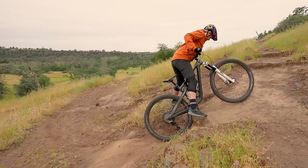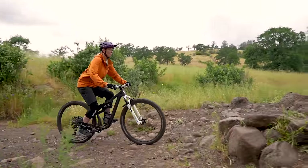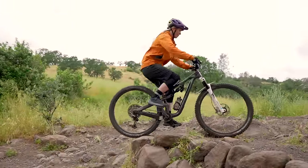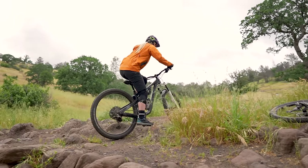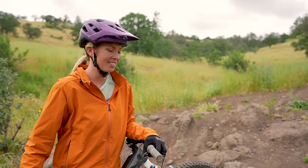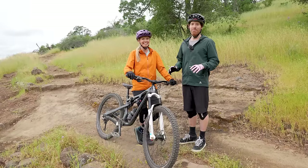Starting at that other ledge with such low confidence, and just those little ones gave me a ton more. Did it feel like the same technique the whole time? Yeah, but since this one is higher and I had a little more speed I had to lift my front wheel earlier. I did smash it one time and my chain hit the rock, so a lot of it is timing. That was awesome — I'm stoked!